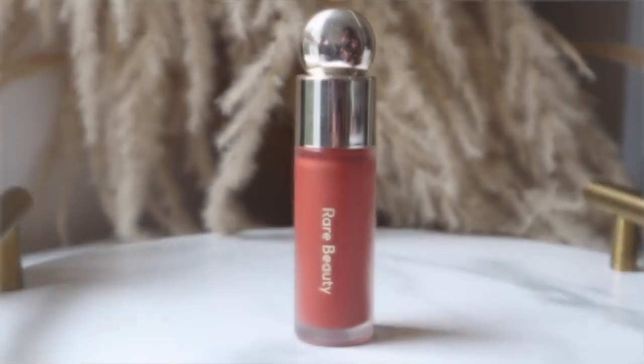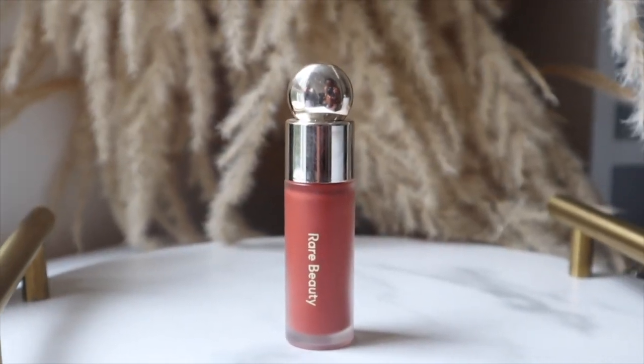Now I'm going in with the Rare Beauty Soft Pinch Liquid Blush in the shade Love. I absolutely love this blush - I will have on no makeup at all and still put this on. I love the color, it's like a really nice orange color on my skin tone. I use my finger to blend this out on the cheek area and carry it up a little bit. It just adds a flush of color to the cheek.